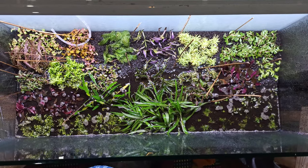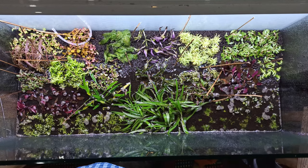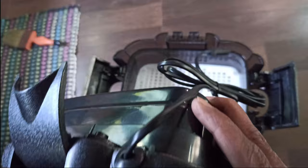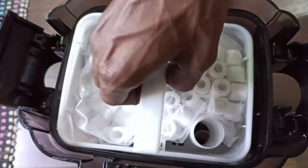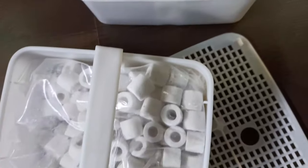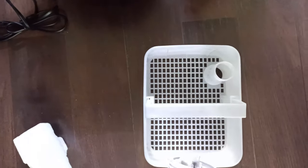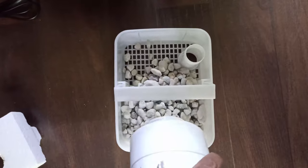This is the complete layout. In this layout, I use a Dolphin Maker Filter. For filter media, I use Seachem Matrix. In this area, you can remove the activated carbon from the compartment and add Seachem Matrix 1L. In this aquarium, we need a minimum of 600 liters per hour filter flow.